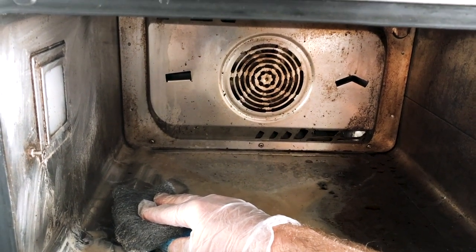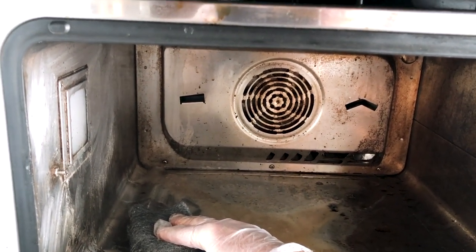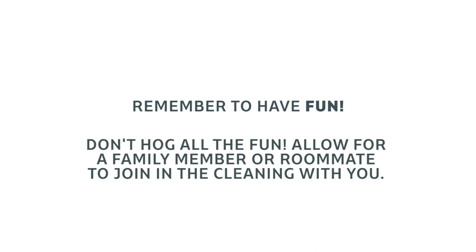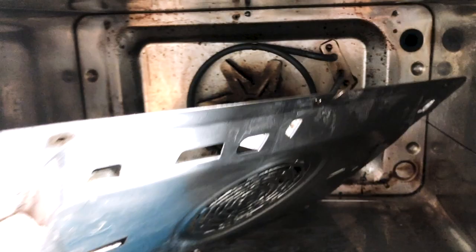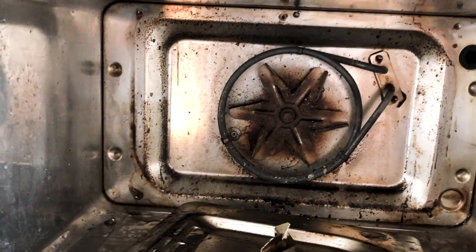Remember, you're having fun right now — share some of the fun with a family member and turn it into a project. I took the back panel off just to show you how the build-up happens back there.